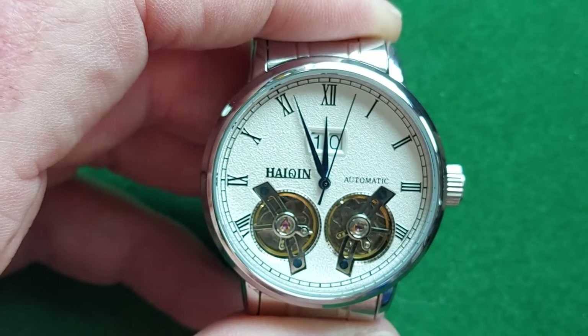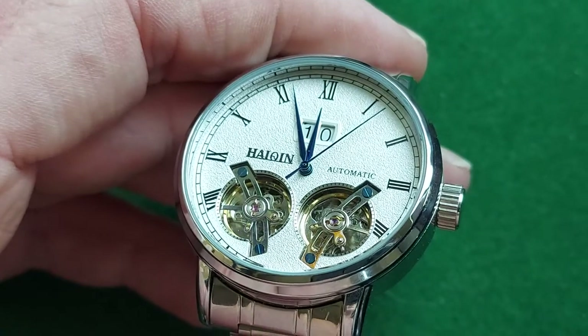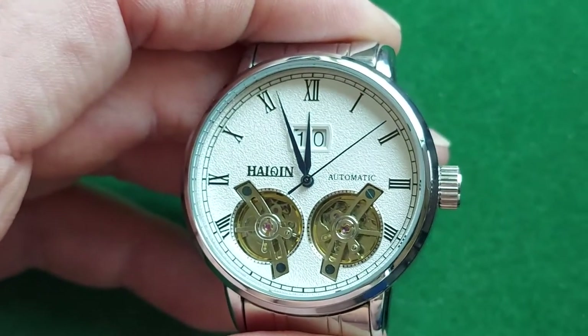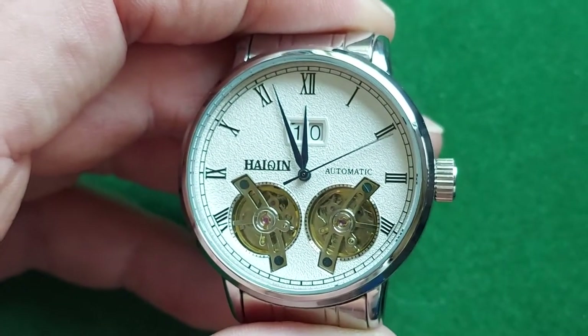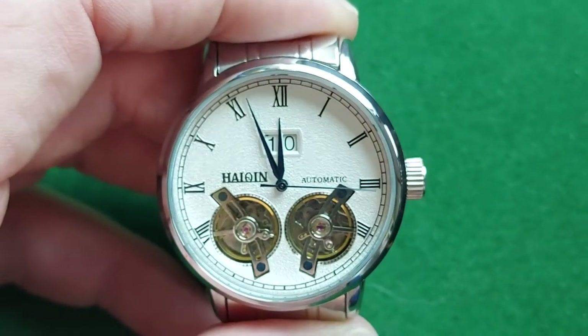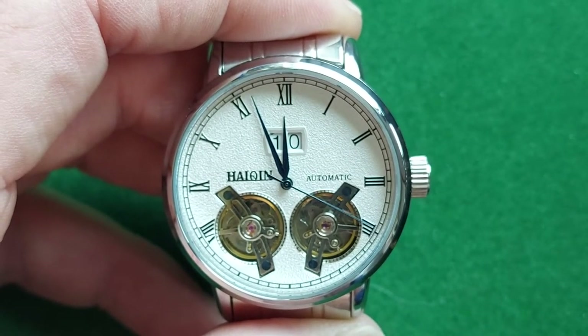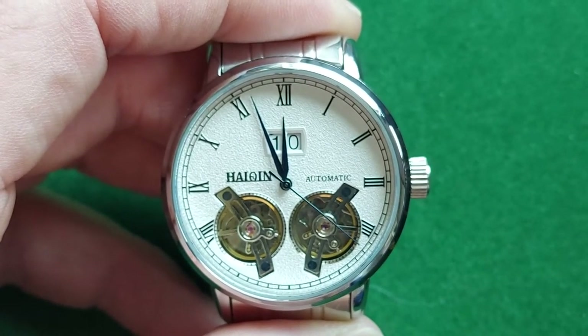Looking at it, it's probably running a little bit fast — or maybe not, I'm not sure. I have to check it with another app, but that app is on the phone I'm using to make this video. Anyway, it runs really nicely.